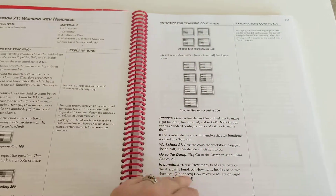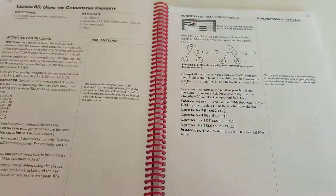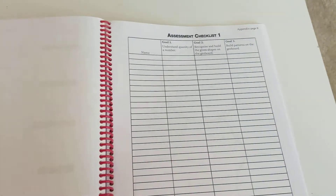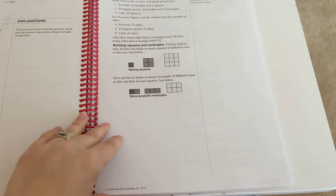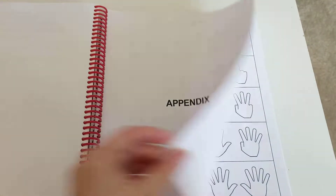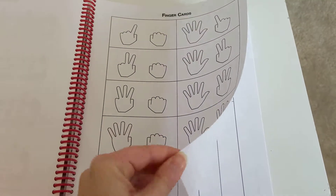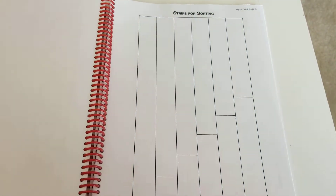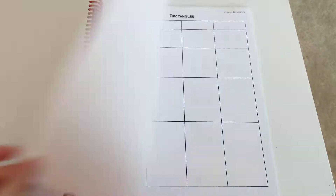The teacher's manual is really scripted and really easy to use. It tells you everything you need for each lesson. In the back it has an appendix with a lot of different cards. What I did was copy all of it and print it out on cardstock, because the originals are just normal paper and pretty flimsy. Since you use these cards quite often, I wanted them to be sturdy enough to stand up.